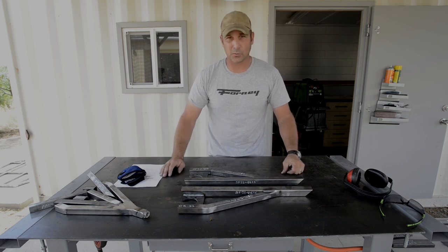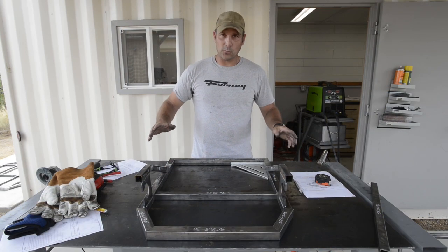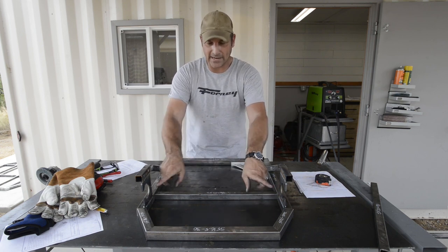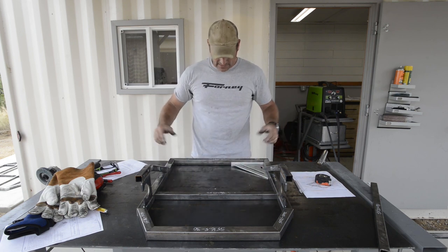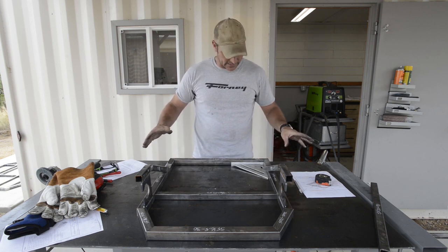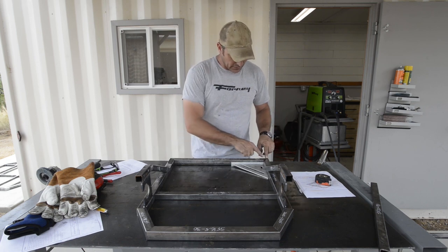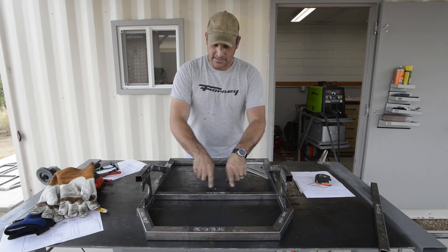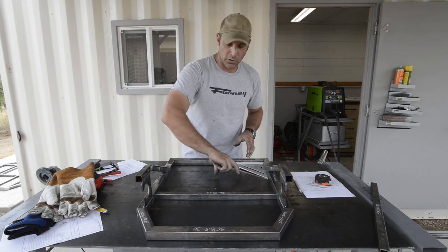Right now I'm working on the rear subframe assembly. This is where the axle is going to go between those brackets. I'm just test fitting everything and making sure my angles are good, and so far it's looking pretty good. I'm going to go ahead and tack this together, and then you'll see me add these middle supports and a motor mount plate.